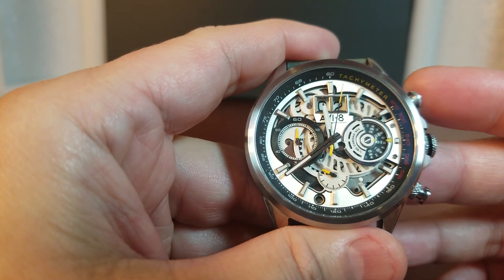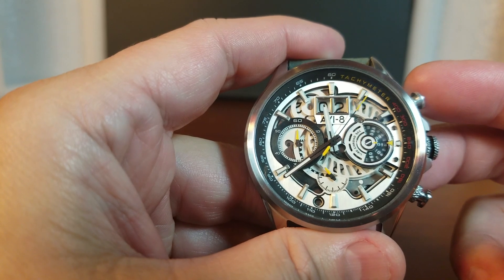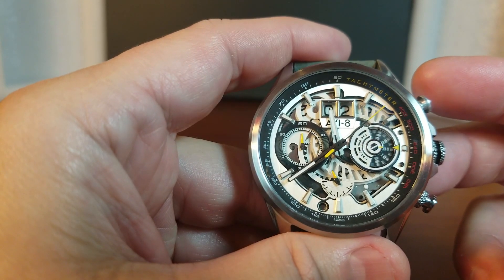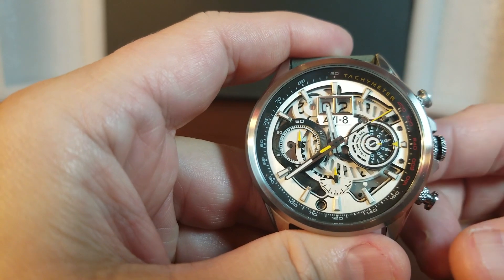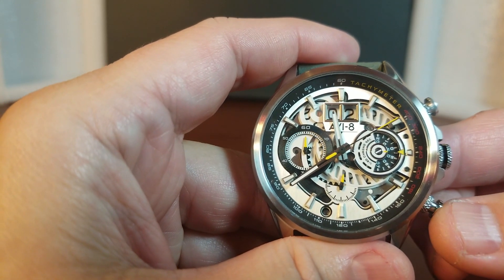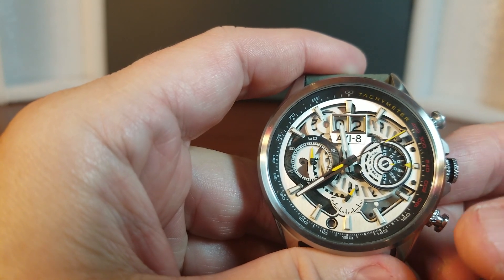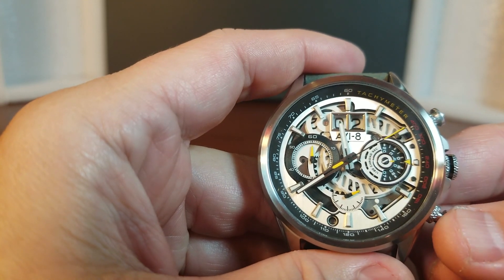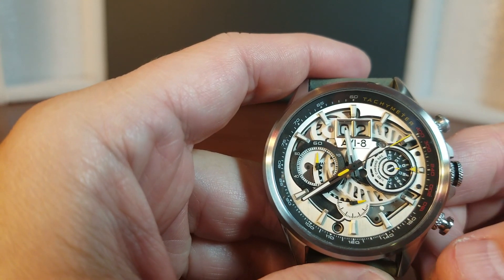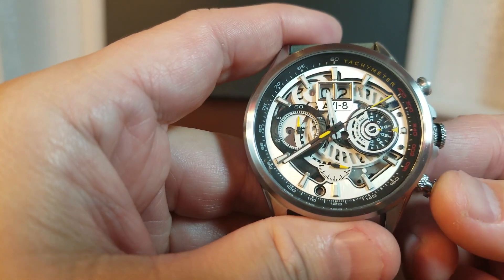The top pusher will begin the timer, and the pushers are pretty responsive. We can watch the sub dial at 3 o'clock spinning and doing its thing — it's like watching the wheel of fortune. The same top pusher will stop it. The bottom pusher will reset the timer, but it is not a quick reset, meaning it will not reset counterclockwise back to 12 o'clock, which would be the fastest route. Instead, it takes the longest route clockwise back to 12 o'clock when it resets.